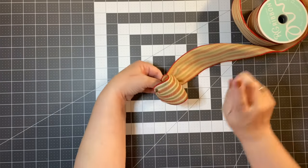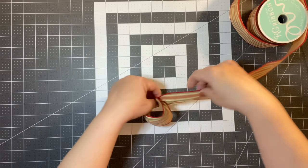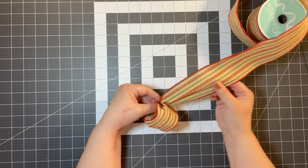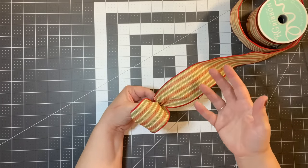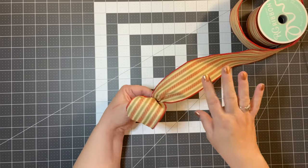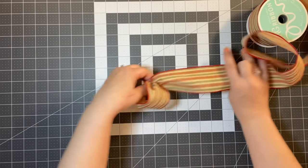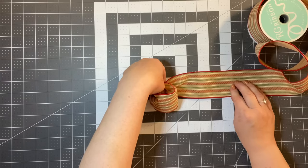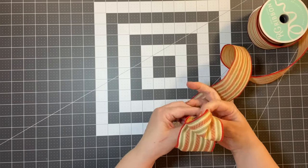The issue right now is that the back side of the ribbon isn't the same as the front side, so we have to twist. Every time you come back to the center of your bow, you're going to twist so that you're showing the front of the ribbon. If you're using ribbon that's the same on both sides, you can skip that step altogether — just make sure you're holding it with your two fingers. Let's measure about six inches for the next bow because we want to gradually get them bigger and bigger.